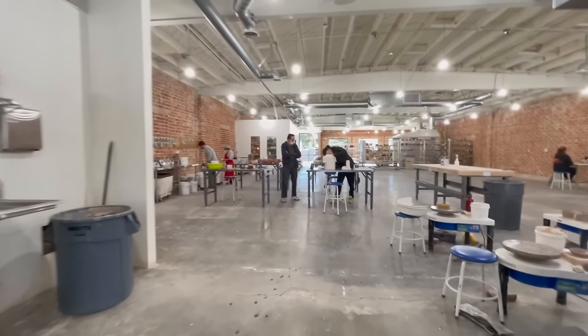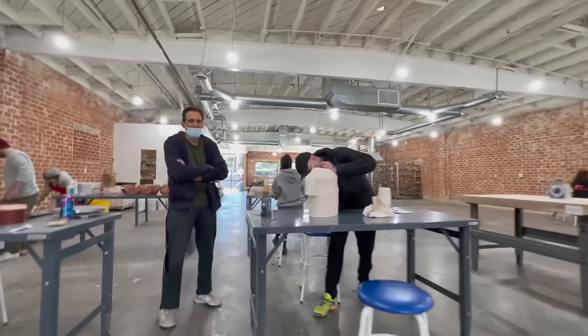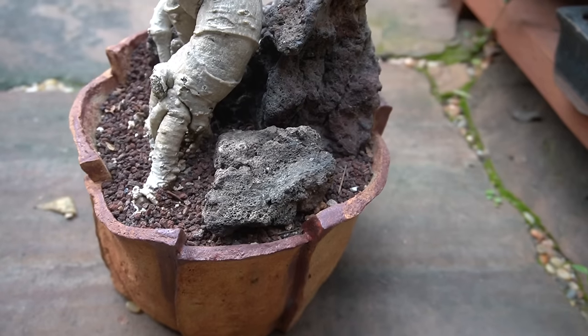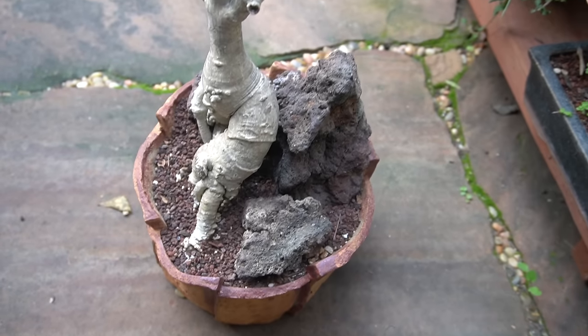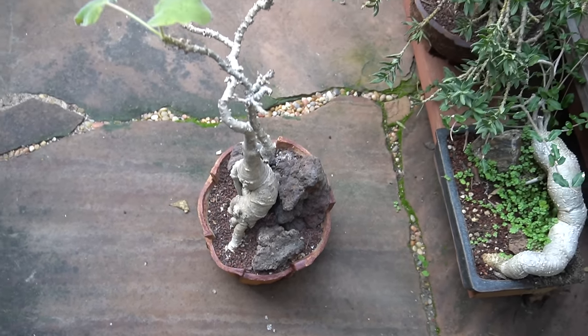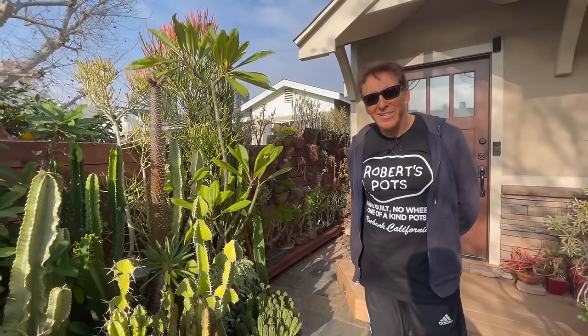We have fun doing it too. What happened was one of the older ladies at the studio was telling me, 'Oh, I know a guy that does something similar to what you do - he makes pots for succulents and cactus.' Then he came in and tells me who he is. I look on Instagram and I'm already following you, man. So the rest is history, and here I am today to check out his collection.